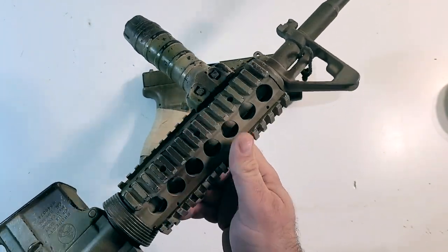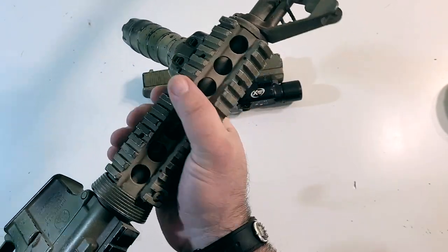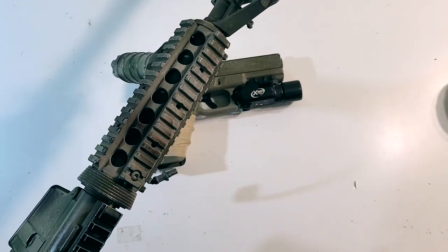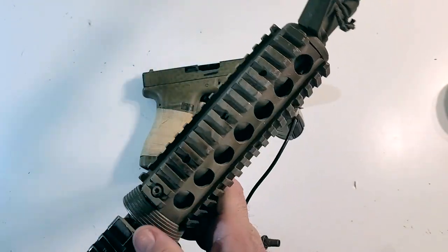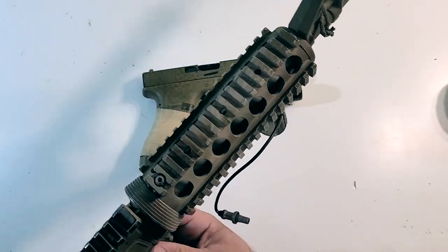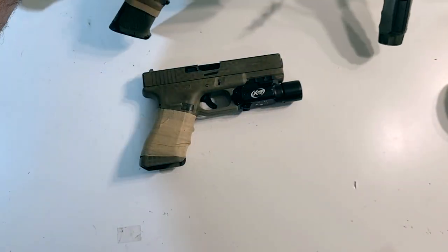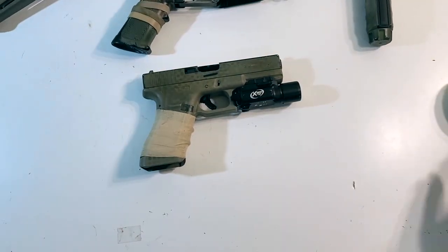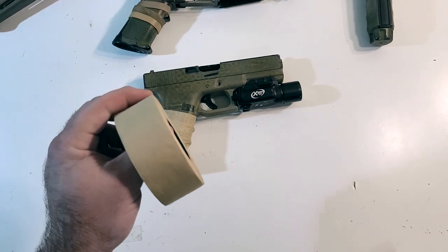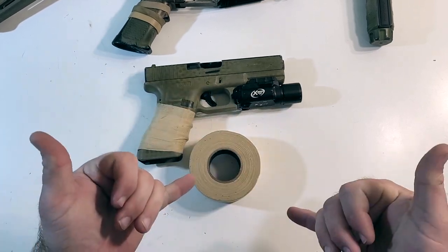This is a Tokyo Marui airsoft quad rail. Not nearly as sharp as a real one, but these can get kind of annoying and suck after a while when you're grabbing them, especially without rail covers. I don't really care for rail covers, so this Goon Tape might be kind of cool to try on a quad rail. Anyway, that's my initial thoughts on the Goon Tape. I'm going to mess around with it and then let you guys know more.